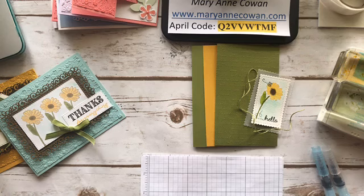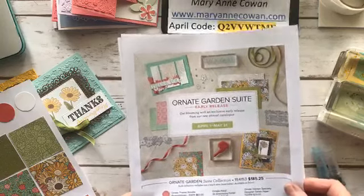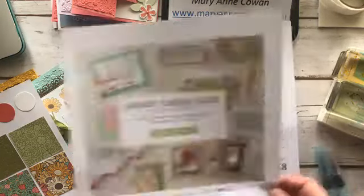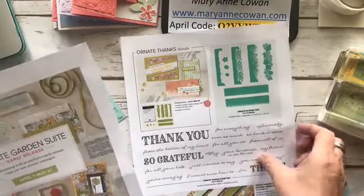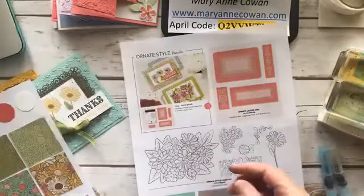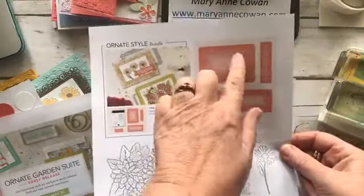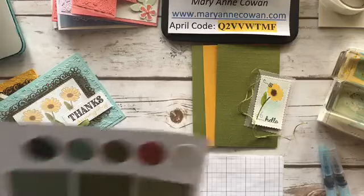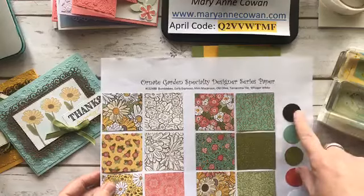I'm just going to remind you about the Ornate Garden Suite — it's an early release. There are two bundles. Today we're going to be using quite a few of the products: this cute little stamp, the Thank You stamp set, which is really pretty and so versatile with so many great sayings. We're going to be using the embossing folder and one of the layering dies. And if you tune back in tomorrow, we're going to be focusing on paper.